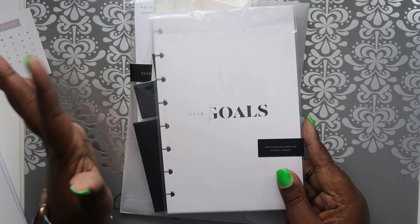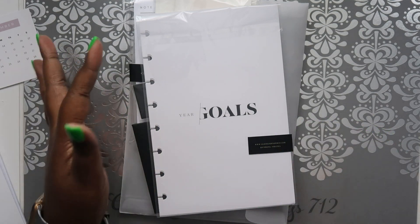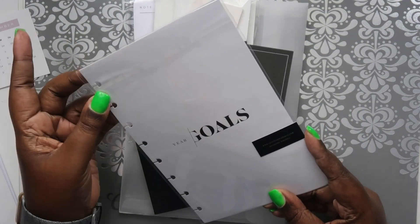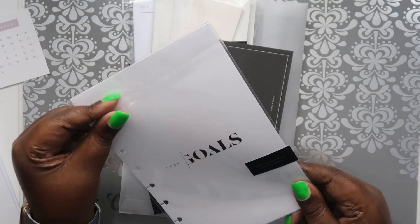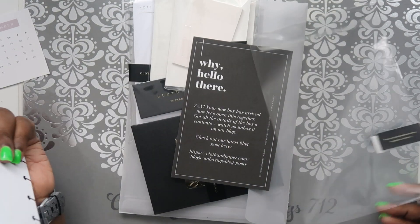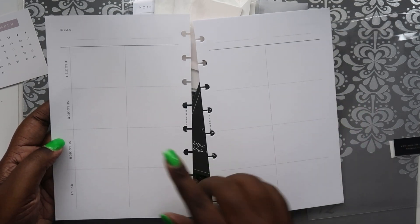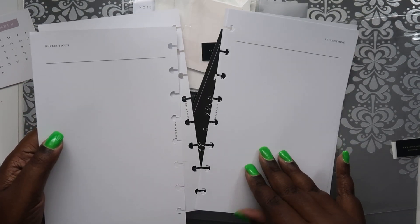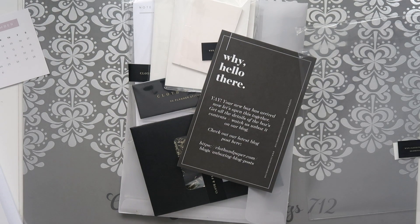If you guys are not aware, you can pick your size - like a five, a six, pocket size. I selected half letter size disc, so my inserts come punched for my half letter. These are year goals inserts - I'm not sure whether I'll use these or not but they're quite interesting. They're undated so you could use them at any point - list your goals at the top, then track your progress. There are also some pages for reflection and then a future goal planning page at the end.